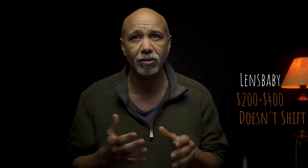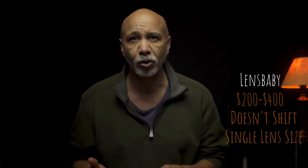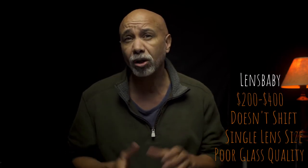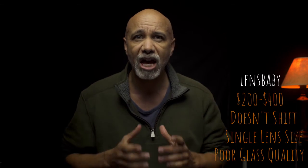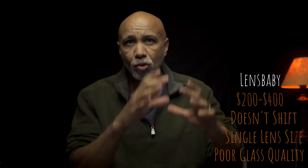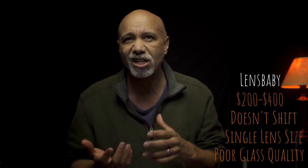Now some folks will say, what about the Lensbaby tilt-shift lens? You can get one for anywhere from $200 to $400. Those create a unique effect, but they're hard to recommend. First, they only tilt — they don't shift — and you're restricted to whatever millimeter lens you buy. The glass is also inferior, and the simple aperture blades are designed to increase that funky look. They're also known to vignette and flare. Unlike a real tilt-shift, the Lensbaby is designed to have a sharp sweet spot in the middle, not a section of the focal plane, and you move that sweet spot around when you tilt. So while it creates a modified tilt-shift effect, it's not a versatile tool and you wouldn't leave it on your camera for other shots.